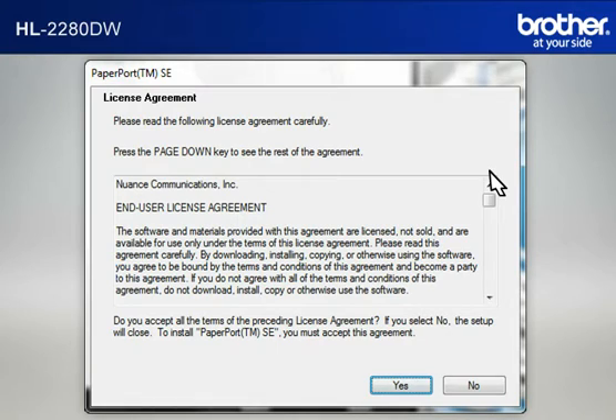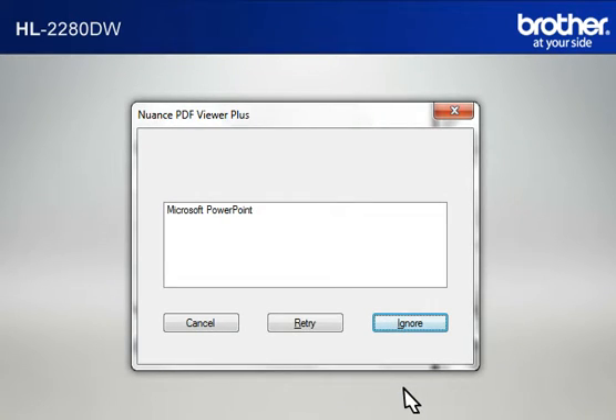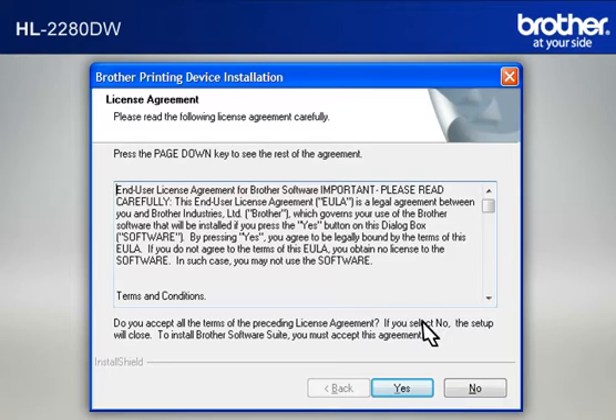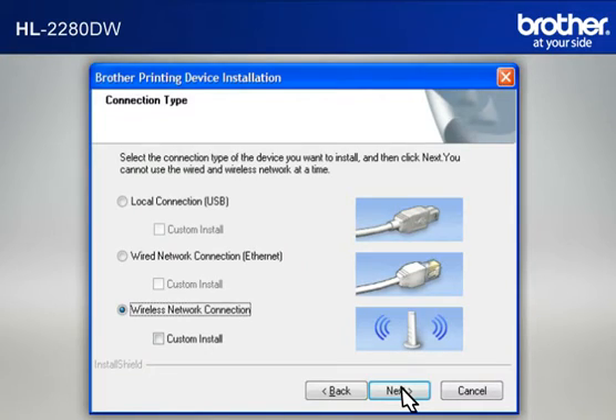At the License Agreement window, read it and click Yes. If you see the Nuance PDF Viewer Plus window, click on Ignore to continue. At the Brother Printing Device Installation License Agreement window, read it and click Yes. At the Brother Printing Device Installation Connection Type window, select Wireless Network Connection.